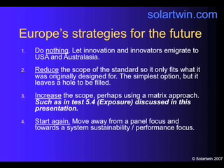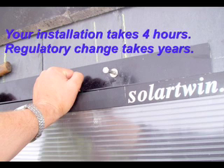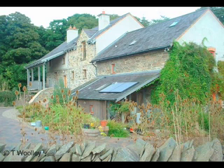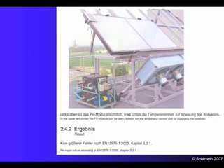So what to do? There are four ideas. One is to do nothing — innovation and innovators will leave. We can reduce the scope of the standard so it only fits what it was originally designed to do — that's a simple option, but what about panels like ours? Or we could increase the scope of the standard, perhaps using a matrix approach — for example, test 5.4 for exposure could have two options, as discussed today. Or we could start again: move away from a panel focus and towards a system focus, looking at sustainability and performance instead. I hope this is of interest to you, and I hope it raises questions and helps move things forward for innovators in polymers and solar thermal. Thank you from Barry Johnston at Solar Twin.